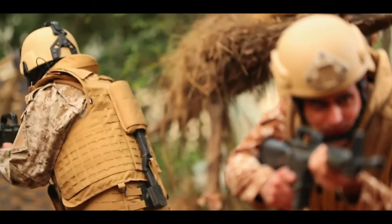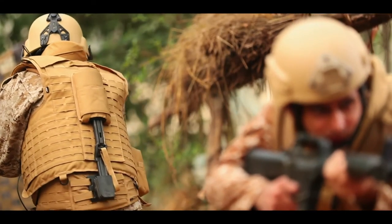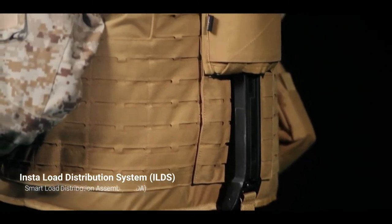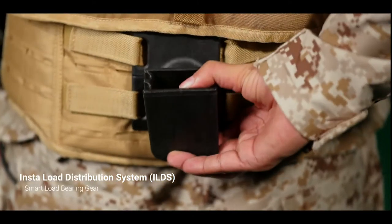Made of composite materials, it comprises two subsystems: a smart load distribution assembly and a smart load-bearing gear on an insta-waist belt.